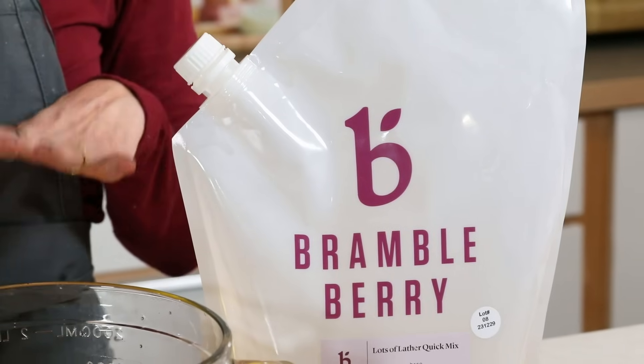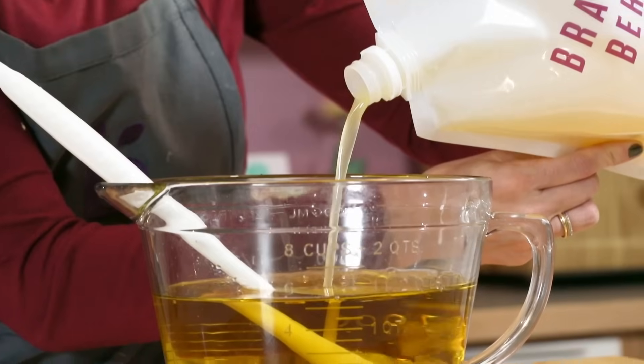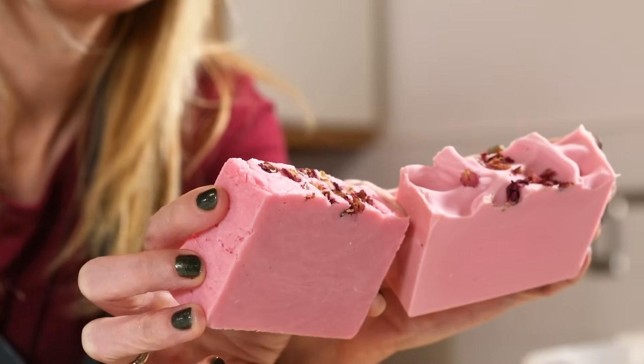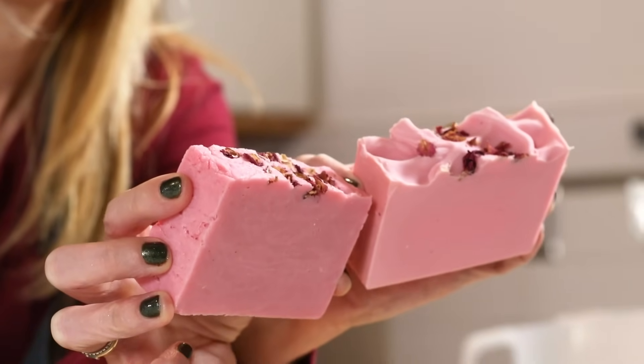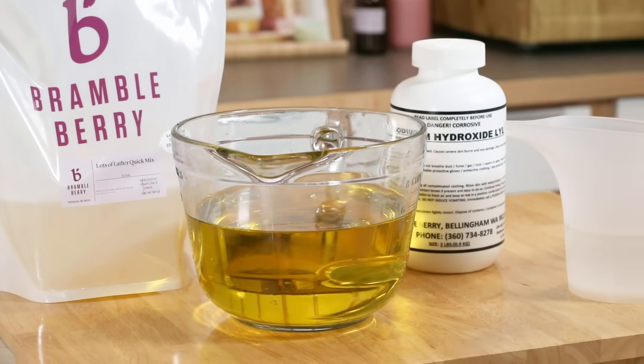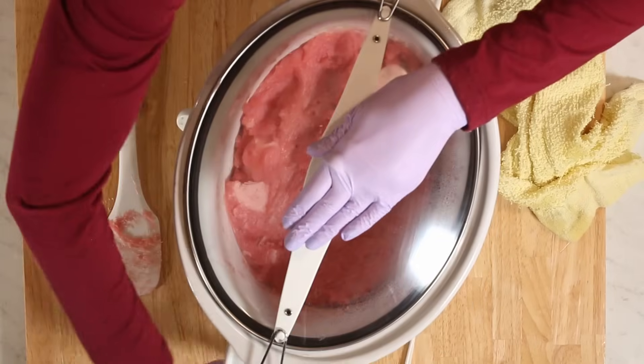Here on my table we have our building blocks for both of these types of soap. We have our oils — this is just the Brambleberry Basic Quick Mix, which I'm using for lots of lather. It's a mixture of hard and soft oils, sodium hydroxide, and then we'll use water as well. Cold process soap and hot process soap both use these basic building blocks to make great bars of soap. The difference between them is just the application of heat.